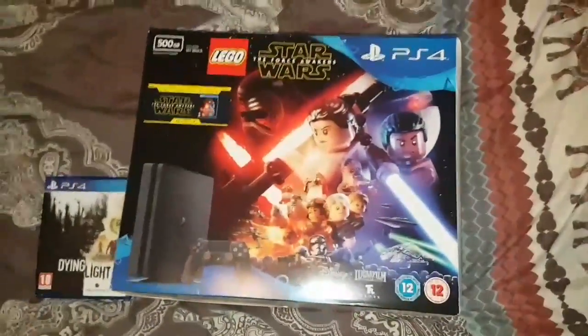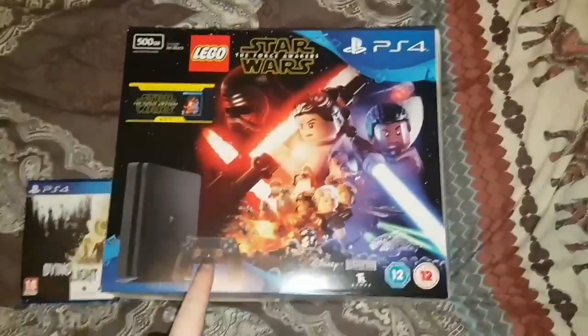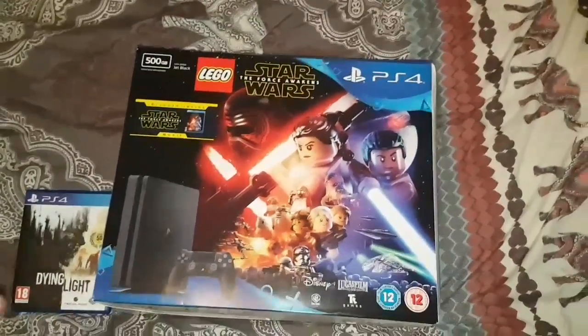What's going on guys, Mr Creates here today. I'm going to be doing a bit of an unboxing video of the PS4 Slim. Just got this today with Leon, he's in the background and he'll be recording me later actually unboxing this.